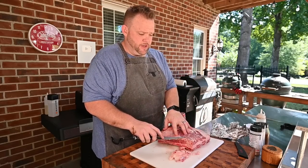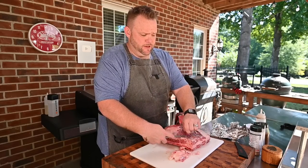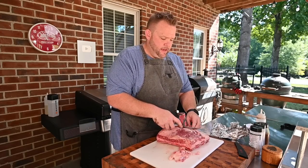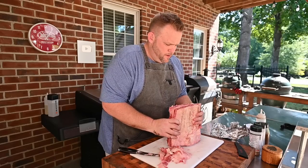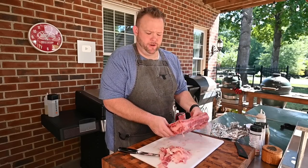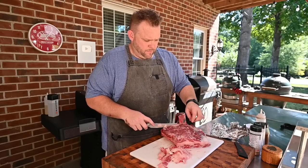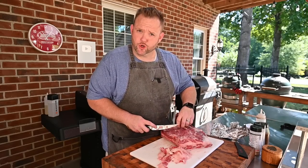One thing I want to note is these are choice or maybe even select ribs. With these ribs you really don't have to get prime or wagyu. It's almost too much fat at that point, because there is quite a bit of fat on these already. Not too bad of a job — I'm not a professional or anything with brisket ribs, but there's good groceries.